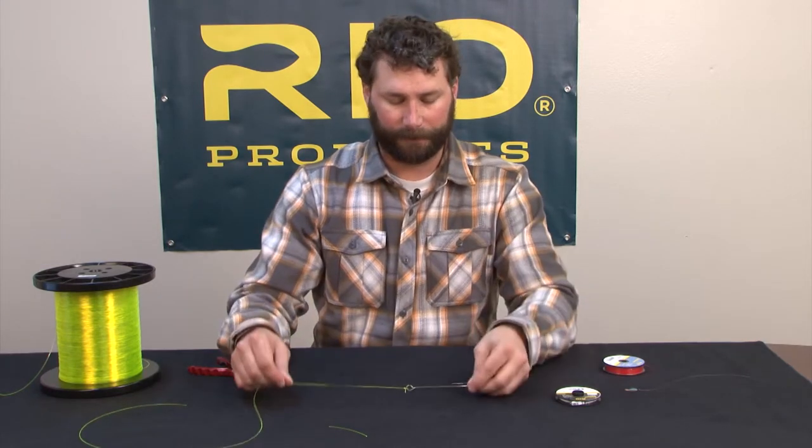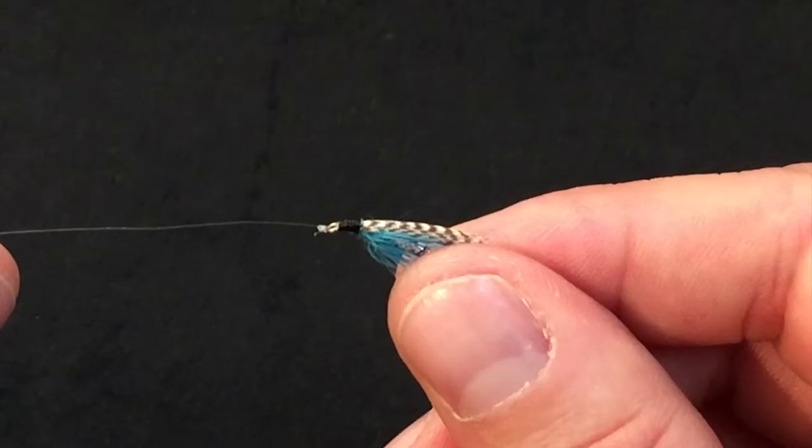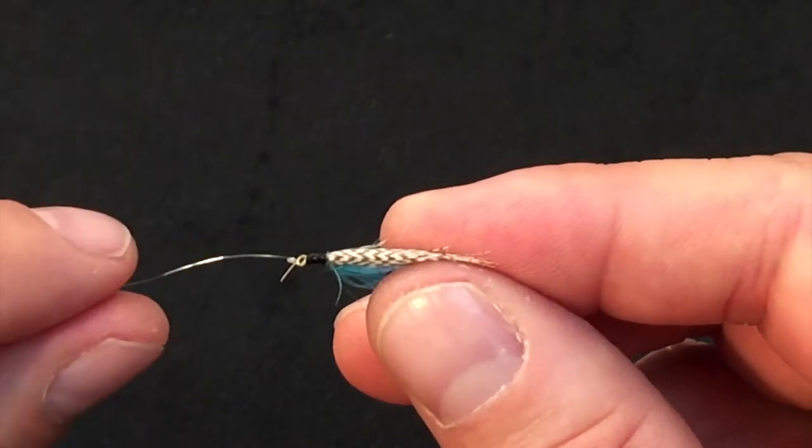That's the clinch knot. Here's the clinch knot tied directly to an actual fly. I've got a tag end that's a little bit longer, about a quarter of an inch, and I've got about five turns on this knot.